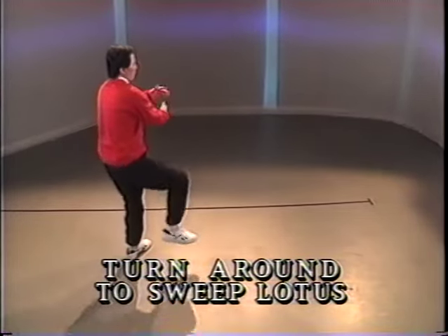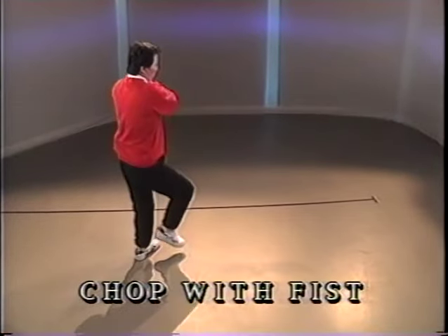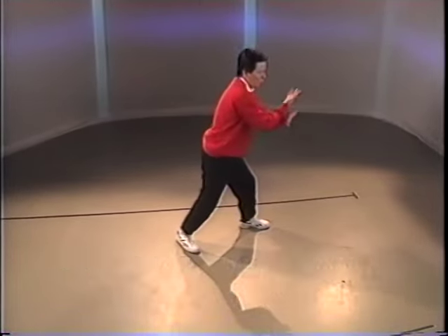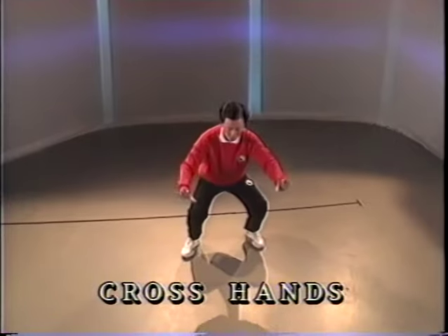Pivot right around. A sweeping kick. Step and punch. Half step. Chop and push. Step. Punch. Push. Turn forward.